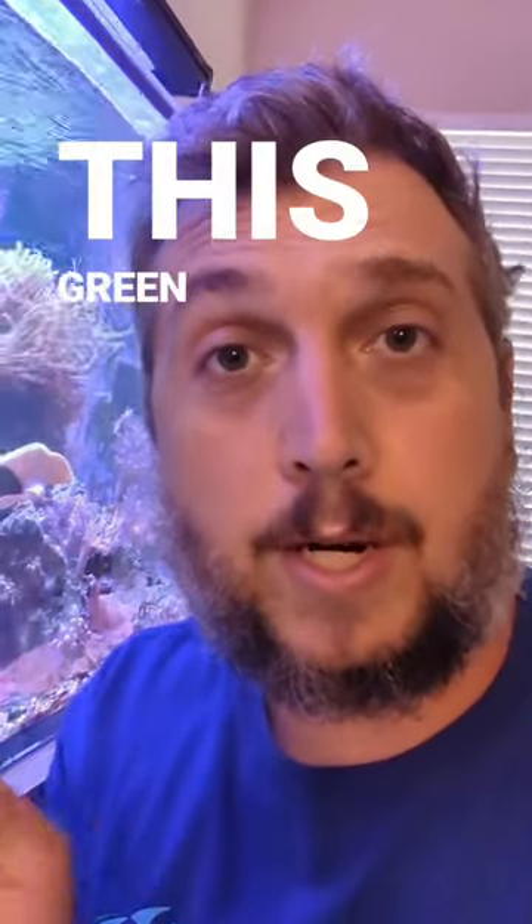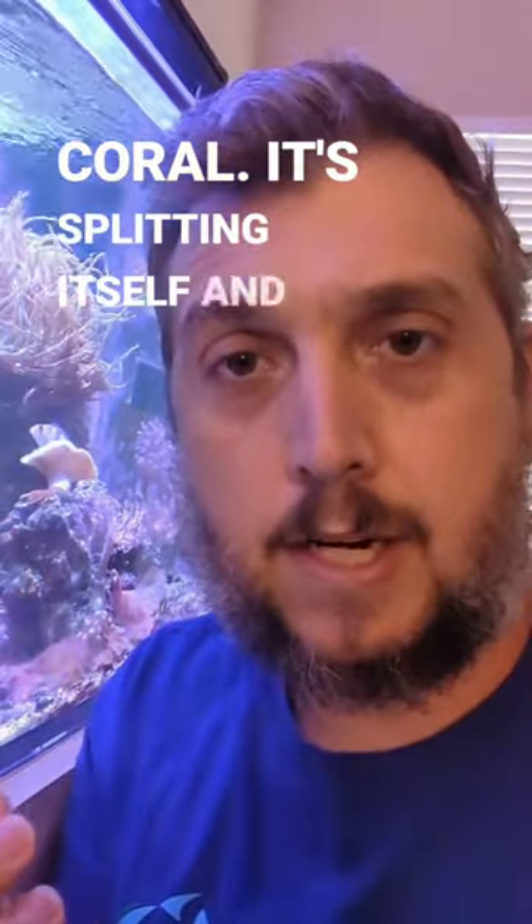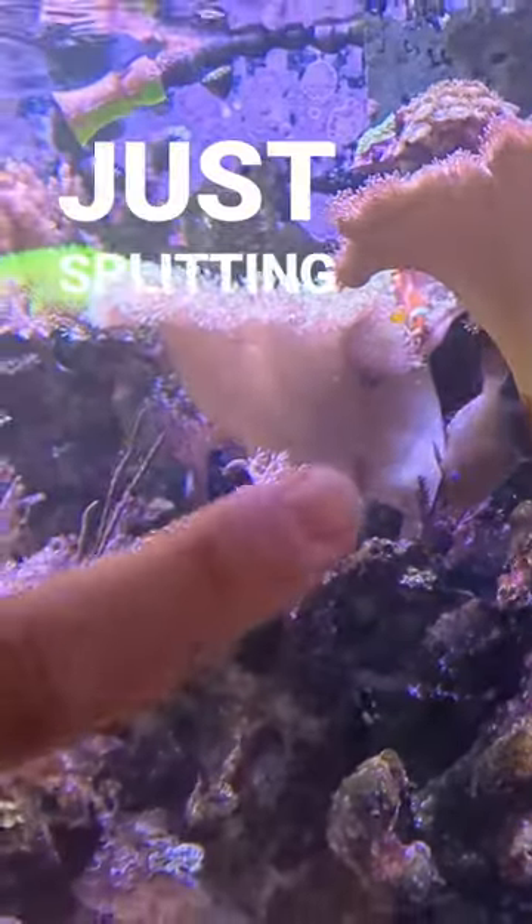Real quick, I wanted to show you this green polyp toadstool leather coral — it's splitting itself. It's about to drop some of its polyps over the tank or something. Check this out, look at how it's just splitting itself right there.